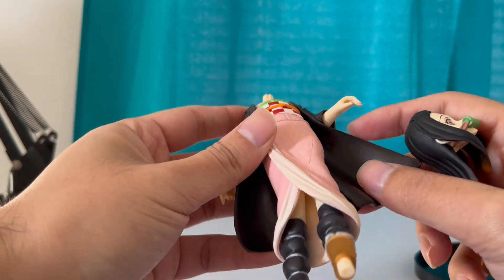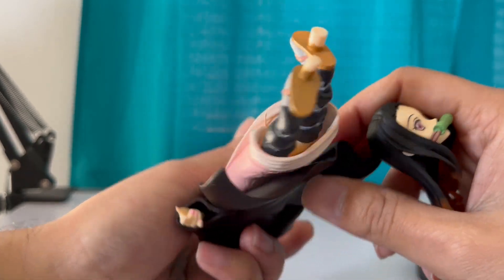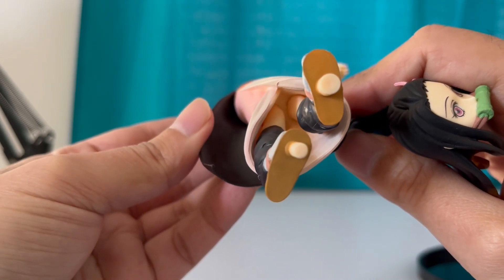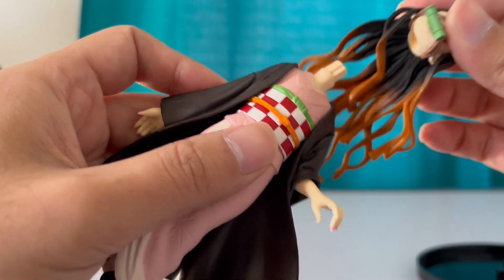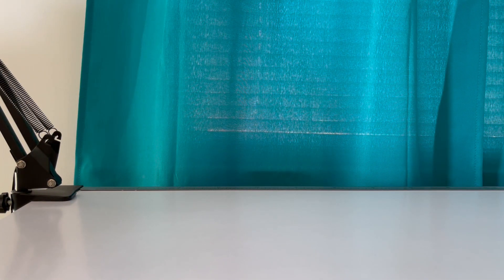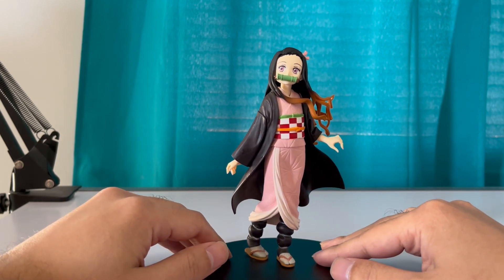She looks so cute. So this is her body. Oh, it went in nice — not a pain in the ass like the other one. Oh, that went in smoothly. There you go, Nezuko. She looks so cute and adorable, look at that.